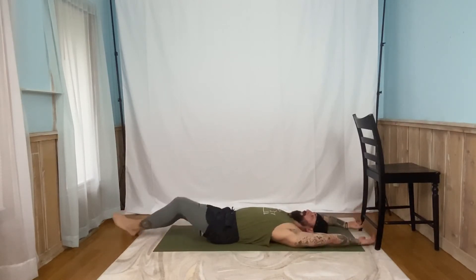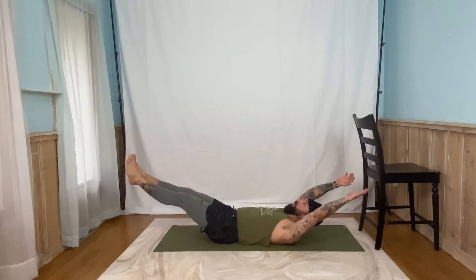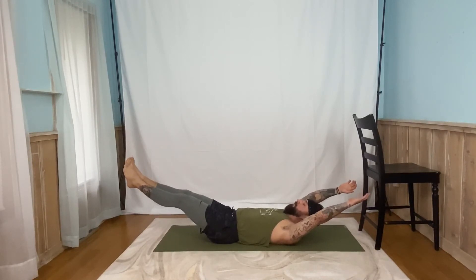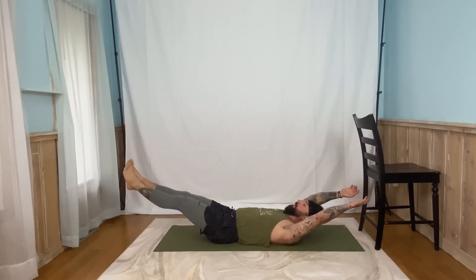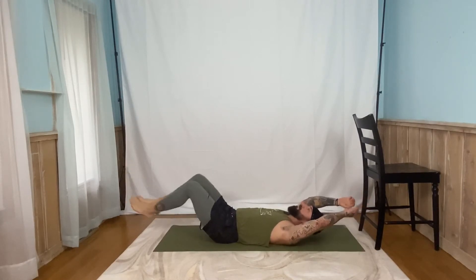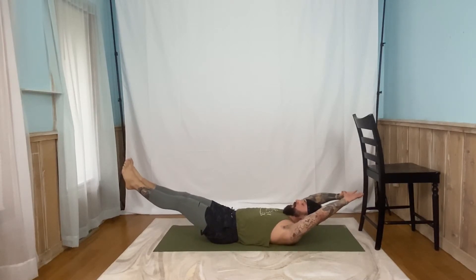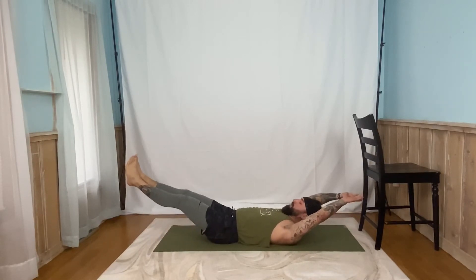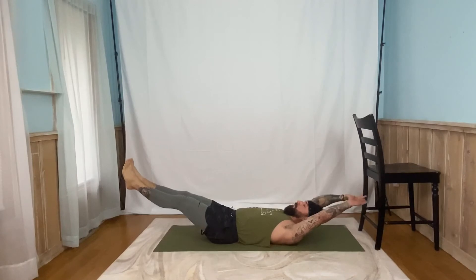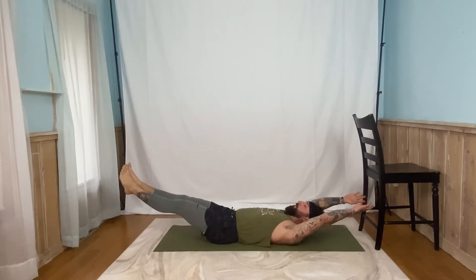We're doing our hollow body holds. Here we go. Up. Three, two, one. Start with that back flat. Go. Four, three, two, one. And back down. Back up. Five, four, three, two, one. Back down. That's two. And up. Five, four, three, two, one. Number three. Up. Five, four, three, two, one. Number four. Last one of these for the day. Five, four, three, two, one. And done.